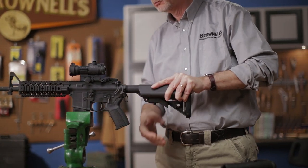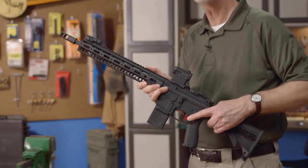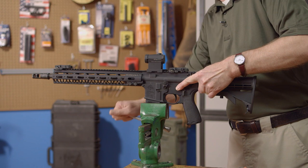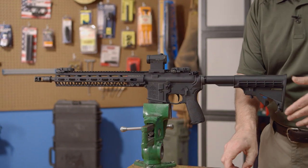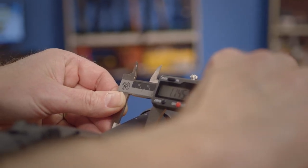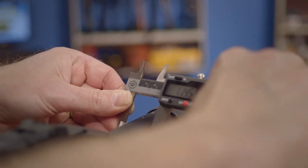The difference between mil-spec and commercial comes down to the outside diameter of the buffer tube itself. To measure the diameter, we'll slide the buttstock back and grab a set of calipers. This one comes in at 1.145 inches, telling us it's a mil-spec tube.